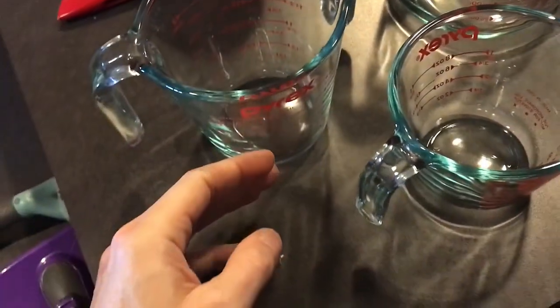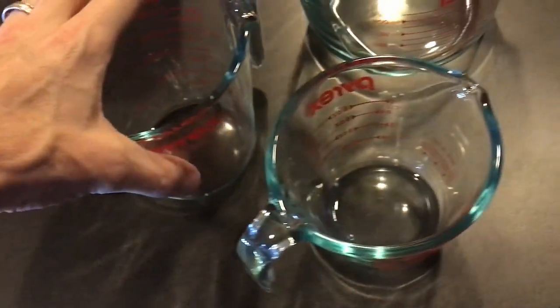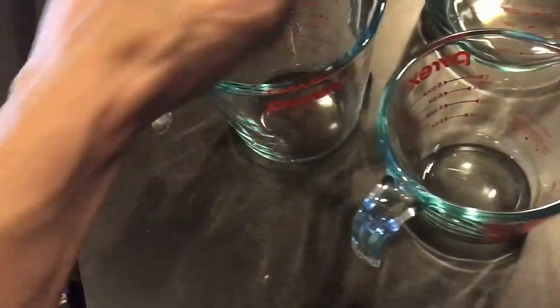My biggest issue is I had a plastic measuring cup and after a while the paint would rub off on the sides — I really wasn't sure what I was measuring. So now I've got a variety. You can see it's got a nice little pour spout here, making it super easy.